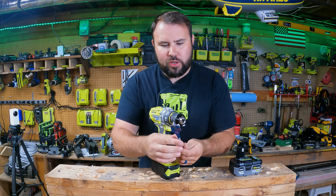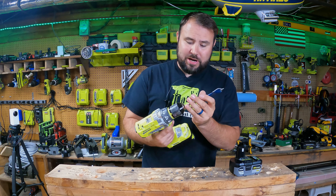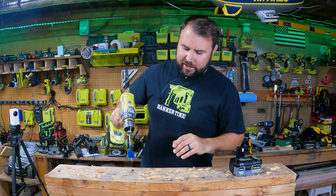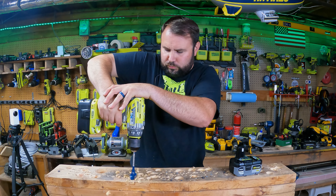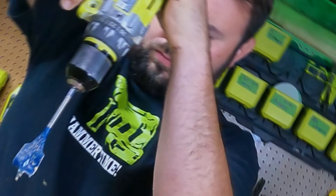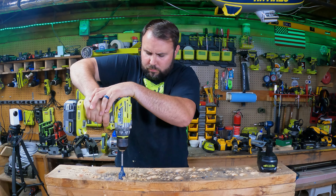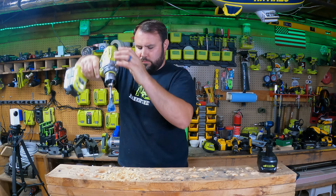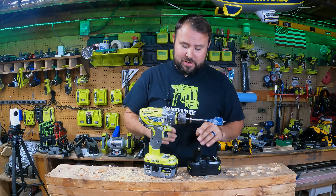Next up is a one and one-eighth inch self-driving paddle bit in a brushless drill driver on the slow setting to test torque. This is a very reliable drill driver I've had for many years. We ran the aftermarket battery first, then the genuine battery — and for those who felt the genuine battery had more power that time, you're right.